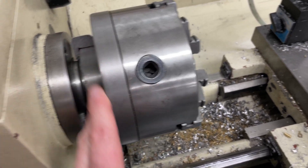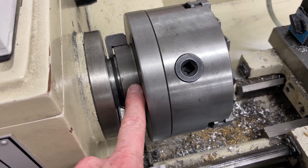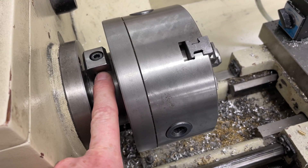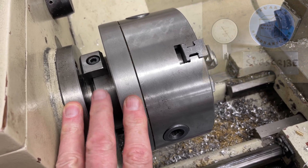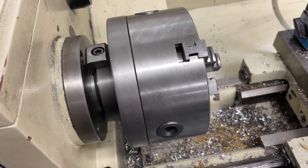The first thing I'm going to do on the new chuck is turn down the diameter of the boss to match this so that I don't have to make new clamps. Then I will tap appropriate holes in the boss, and then we'll get it mounted up here and turn the face to be true and turn the locating boss.